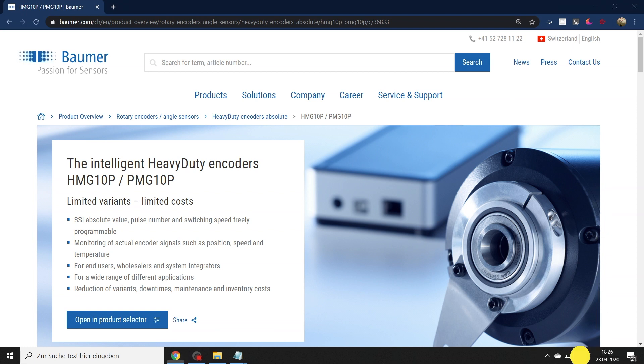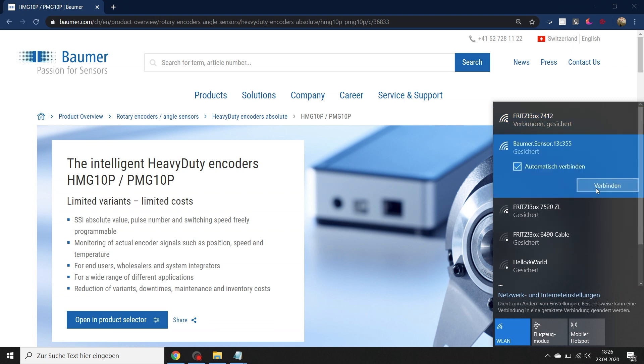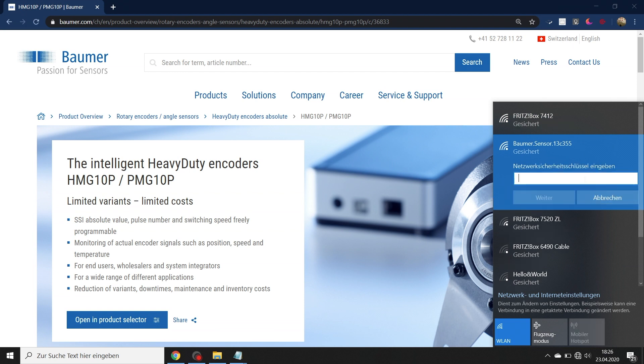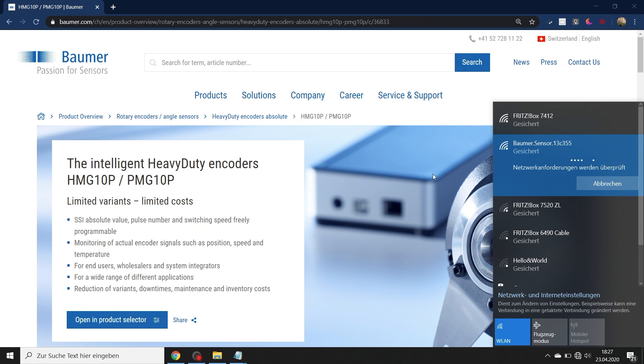Please select the Wi-Fi network that the programming adapter is providing. It's called "bauma.sensor" followed by a unique device identification. You need a password for that network, which you'll find on the bottom of the programming adapter. If you use a smartphone or tablet, you can also scan the QR code next to the password on the label of the programming adapter for quick access.